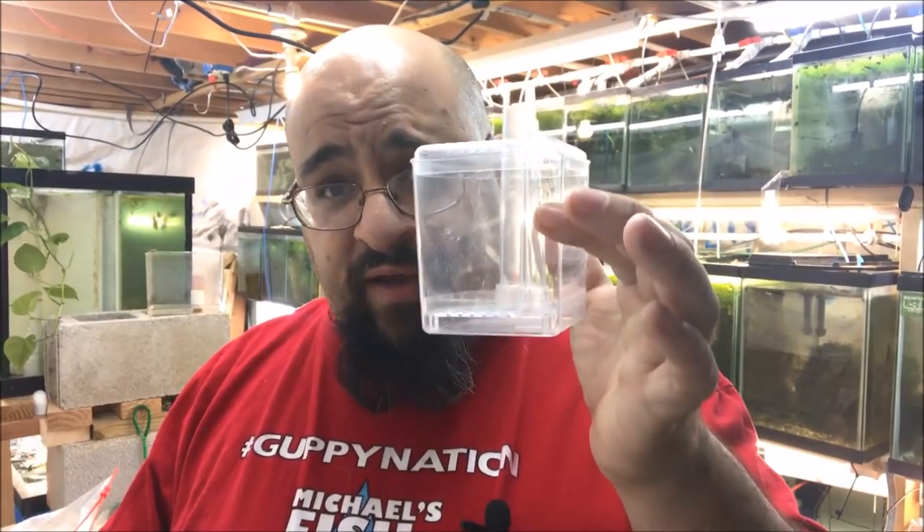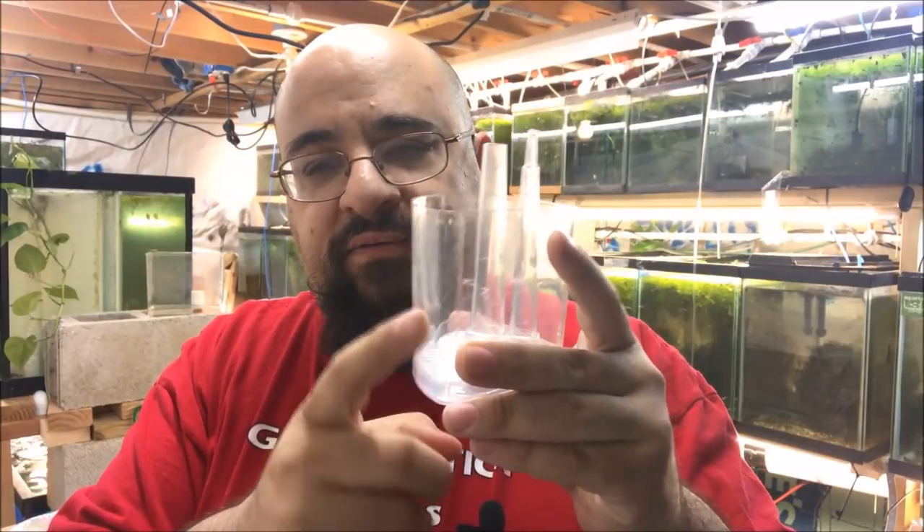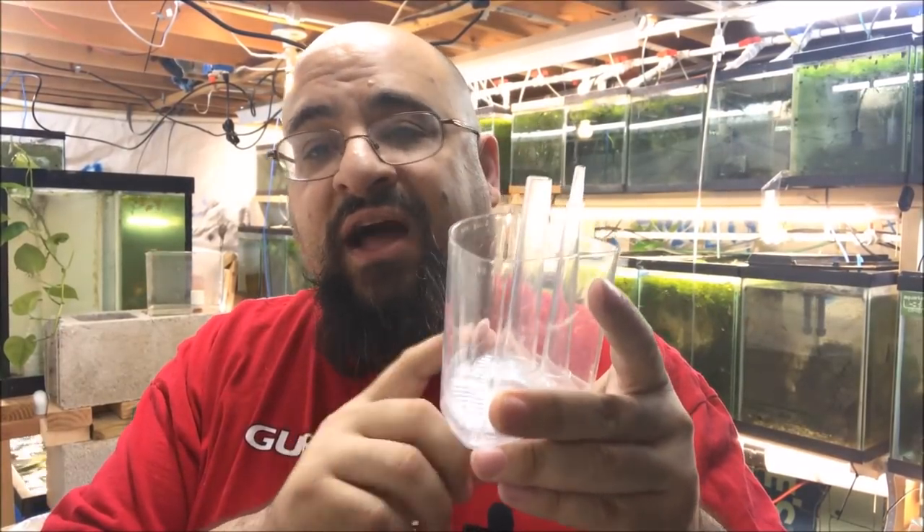So let's talk about the parts of a box filter. You have the box filter, you have the lid, you have the inside piece — that's it, three pieces. How does it work? You put media in here — biological media, lava rock, which is what I use because I have it on hand and it's cheap. But any bio media you can use for a canister filter, or even some people put in hang-on-back filters, you can put in here as much as you want. I happen to use polyfill for mechanical filtration on top.